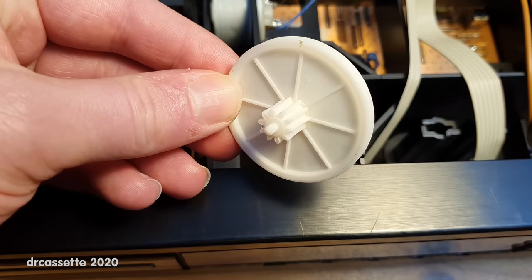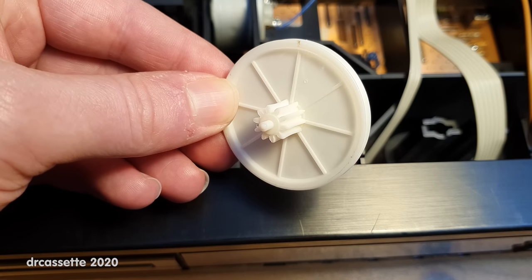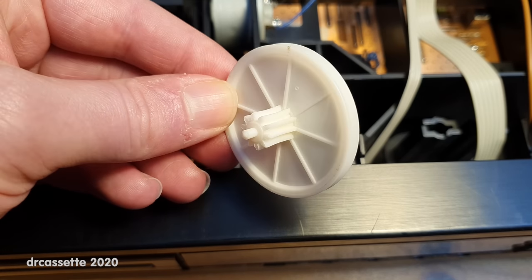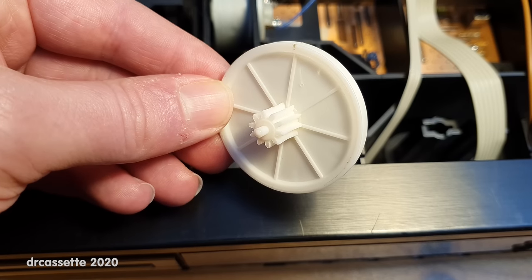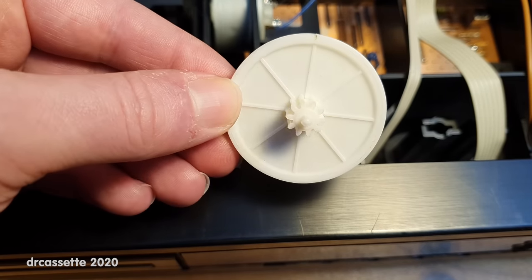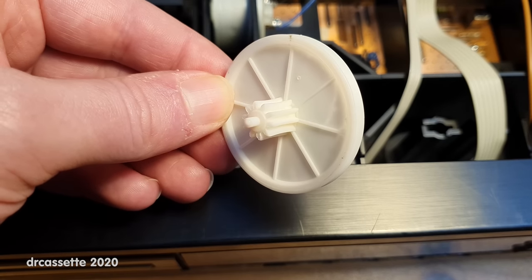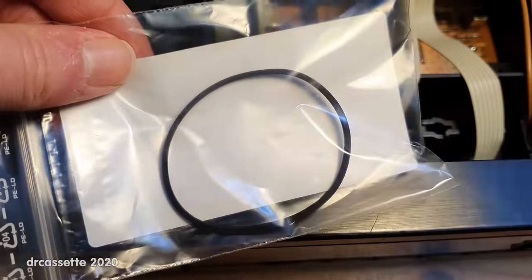Thankfully, because the CD-M4 mechanism was so popular, replacements for this wheel are readily available. Here is the one that I got. You can find these replacement wheels for prices as low as 3 euro, but they are shipping from China. This one I got for 10 euro, and it shipped within Germany, so it arrived fast. It also comes along with a replacement belt.